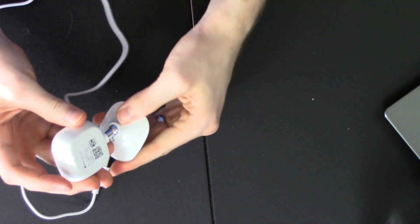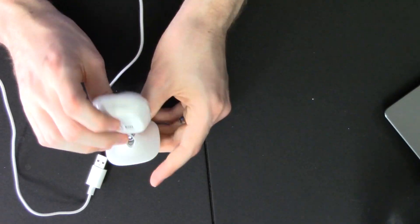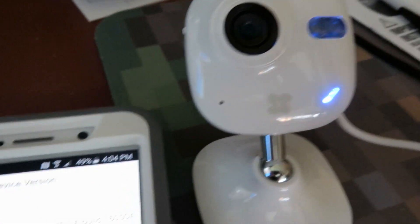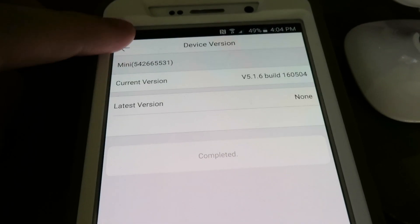Setup is super easy. You download their app from the App Store — it works with iOS and Android — and it'll have you scan the QR code and it will detect the camera. I'm not 100% sure how it's communicating because it just says put your phone near it and it'll connect. It did not appear to activate Bluetooth in order to connect to the camera — it may have been NFC. You tell it your Wi-Fi network information to connect, the light changes from red to blue, and it will start recording or doing what you wish.